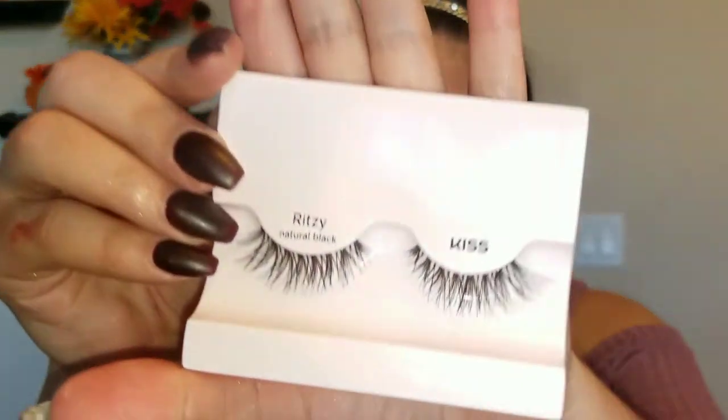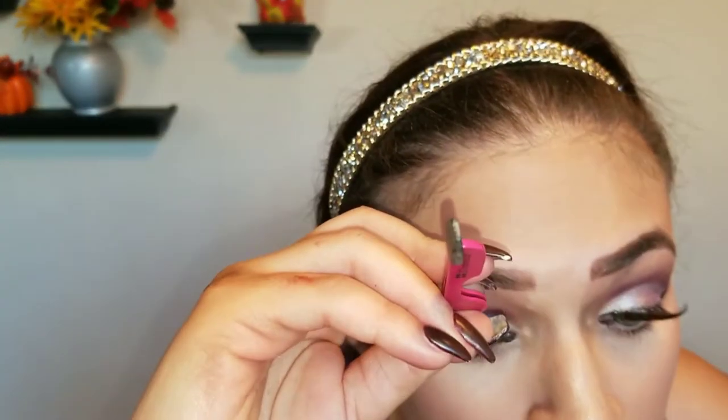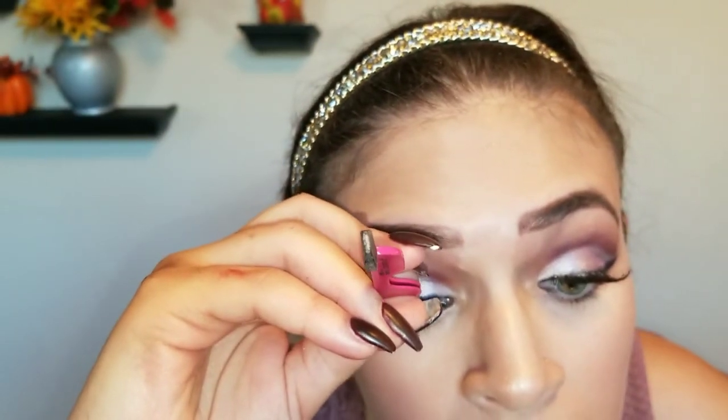So, I pretty much did my eyebrows, my other eye, and my foundation off camera. Now I'm going in with the Too Faced Better Than Sex Mascara, and I'm just lightly putting it on my lashes to prepare them for my Kiss lashes. These are the Ritz — very beautiful, natural — and we're just going to pop these on.